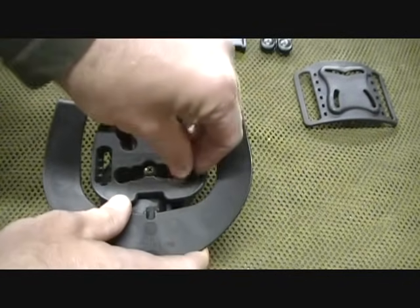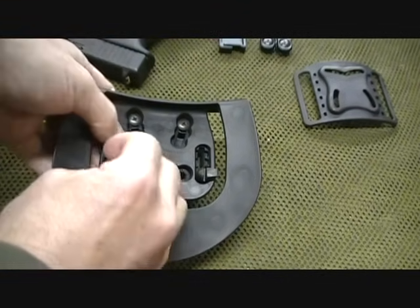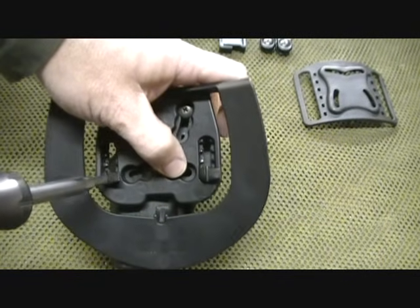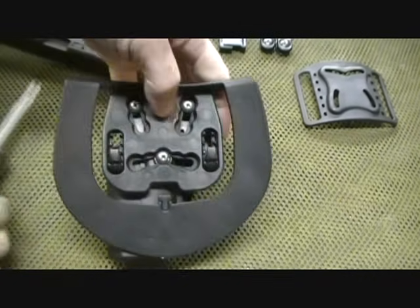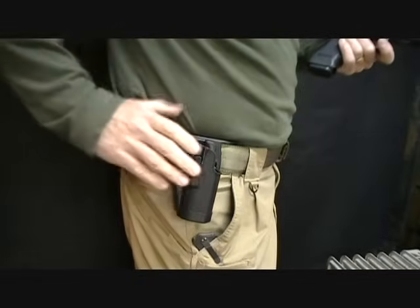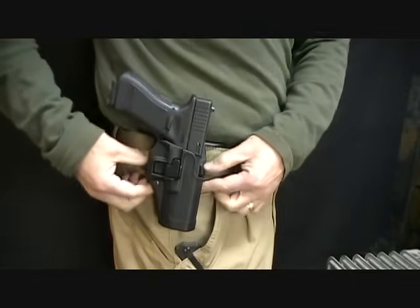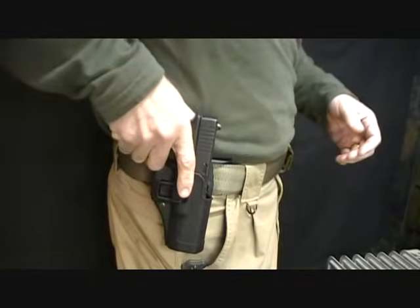Mine go all the way to the bottom. So what I want to do is first just place it into the slot at the bottom — this will be the back of your holster. Then you want to turn this in the upward position, either with a coin or a large flathead screwdriver. Now, the one advantage of the paddle, of course, is that you can attach your holster without loosening or removing your belt. It does fit in nicely, and because of the hooks underneath your belt and your pants, it's a very stable platform.